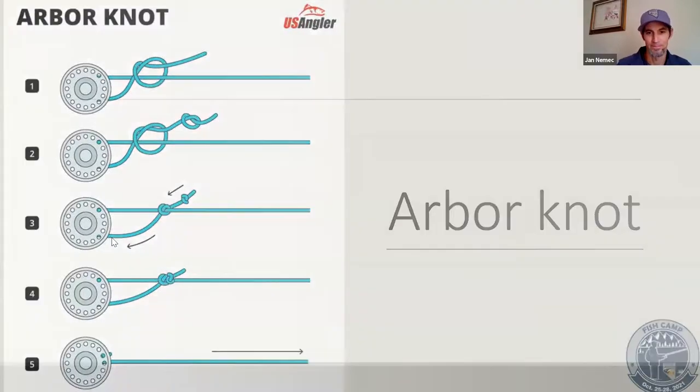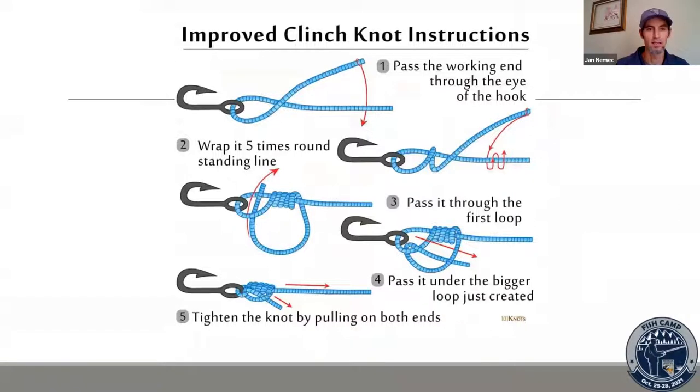The Improved Clinch Knot is the one I learned when I was seven or eight years old, so it just stuck. Many friends tie a standard clinch or a Uni Knot — there are lots of different knots that do the same thing. It's more important that you can tie it well than which knot you're tying. There are plenty of step-by-step tutorial videos on YouTube showing how to tie these.